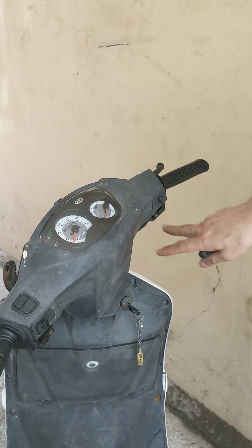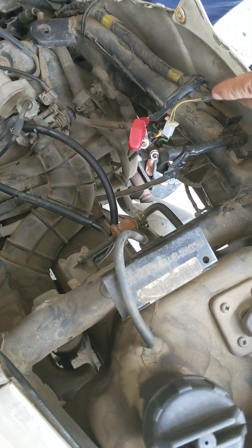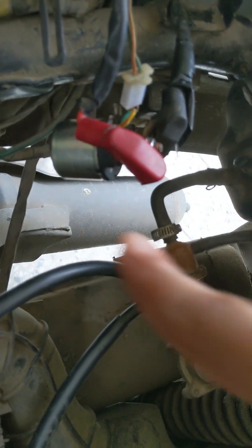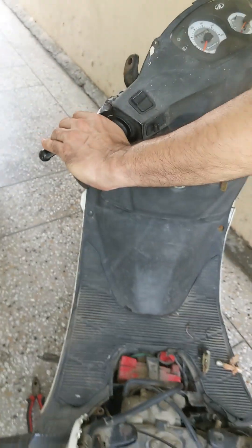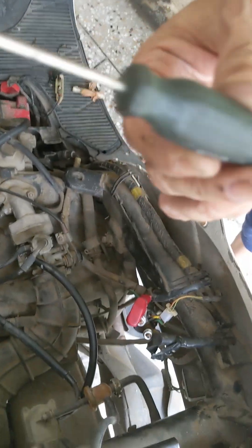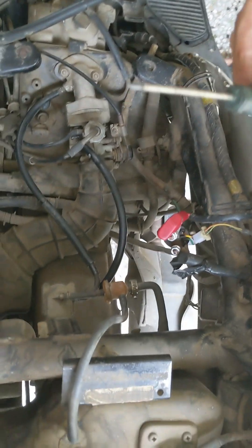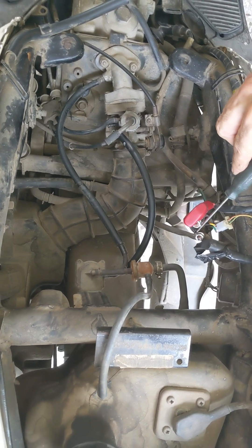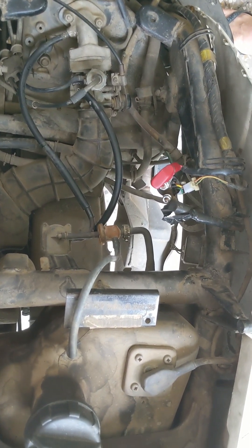In case both switches are okay, we move to the solenoid coil here. This part is called the solenoid. Turn on the ignition, press your brake switch, and take a screwdriver — it should be insulated. Please be very careful, there is high voltage here. And you just short these two terminals. You will be able to start the scooter.